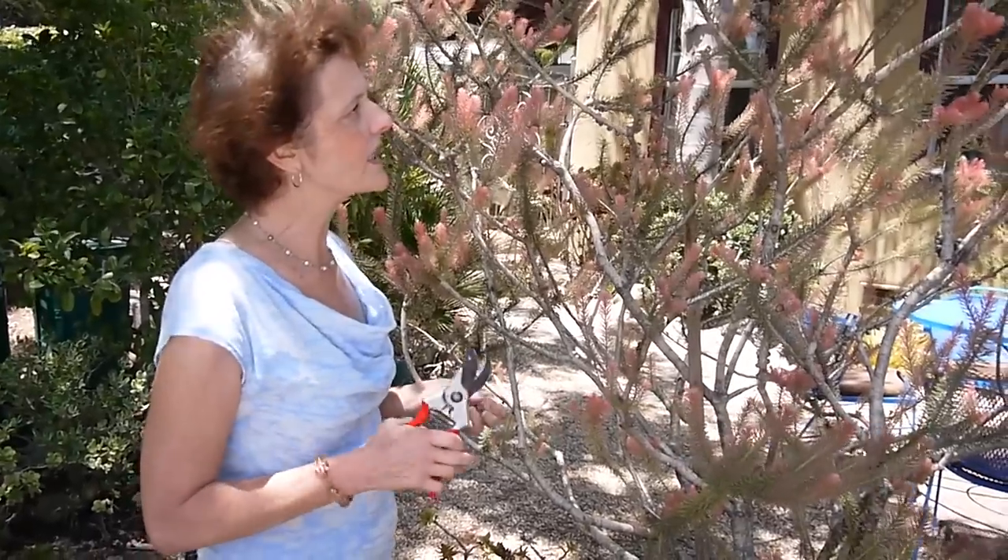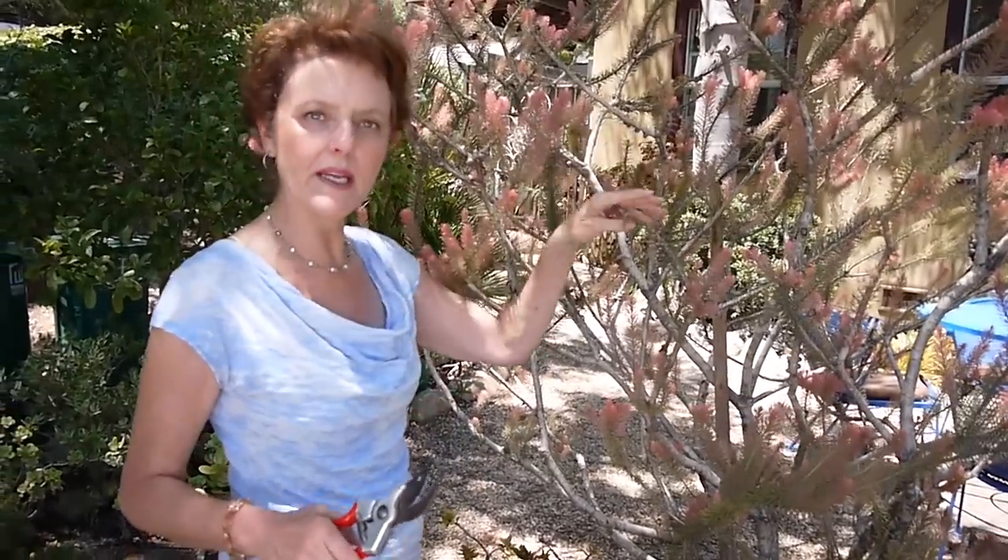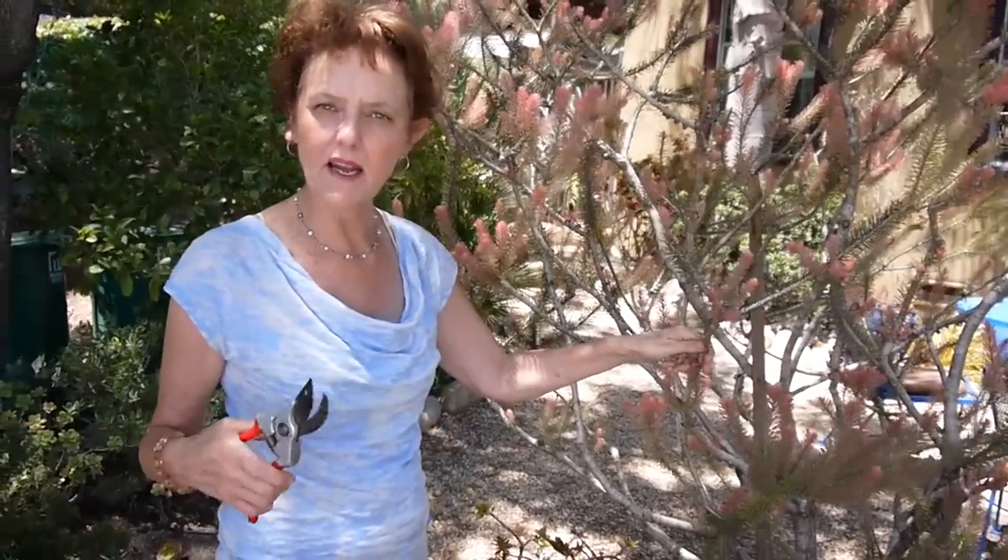Every week I just take a look and take a little bit down, and then I'll give it a heavier pruning in spring after it has flowered — because that's when you prune a lot of flowering things, after they flower. Thank you for watching. Be sure to visit us at joyousgarden.com and come back next week because there will be a new video waiting for you.